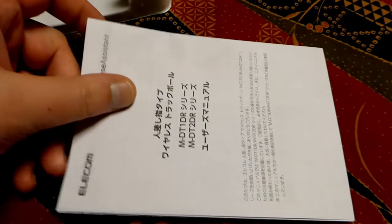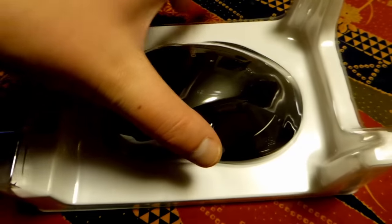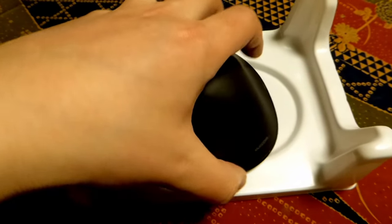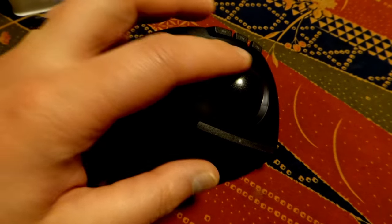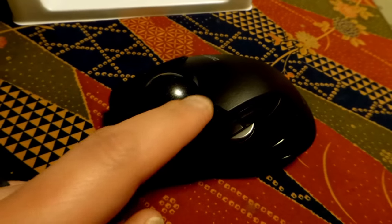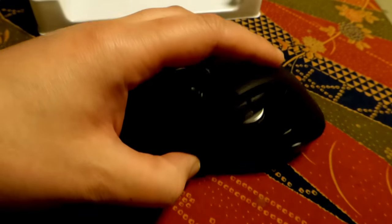Inside we've got some instructions — they're not in English, so unless you can read Japanese, good luck with that. And here's the mouse itself. Really, really nice. Let's take a closer look. Here is your right clicker, your trackball. On this side we've got three function buttons and your mouse wheel.